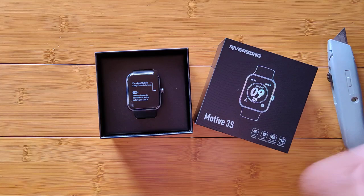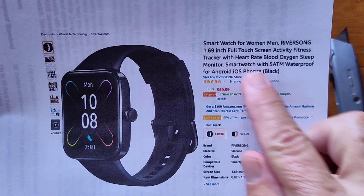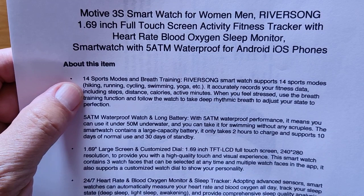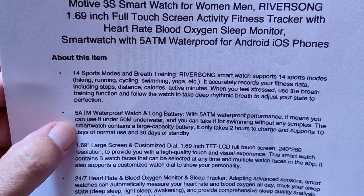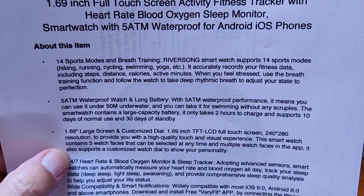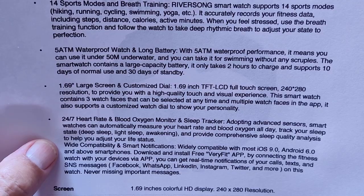We have the Riversong Motive 3S from the Amazon listing. It features a 1.69-inch full touchscreen active fitness tracker with 14 different sports modes, breath training, 5 ATM waterproofing, and 30 days of standby battery life. It has a TFT LCD screen at 240 by 280 resolution with 24-hour heart rate and blood oxygen monitoring, a sleep tracker, and advanced sensors.